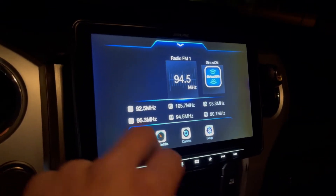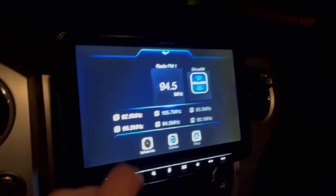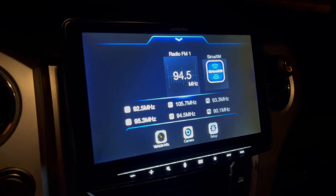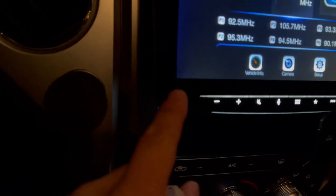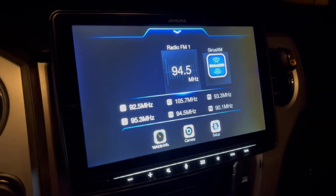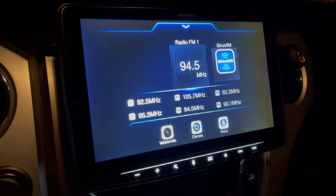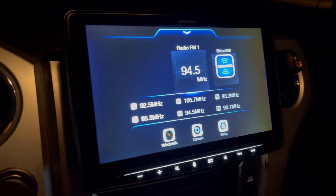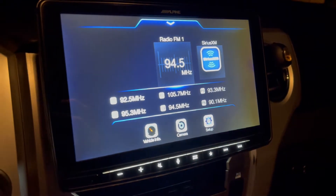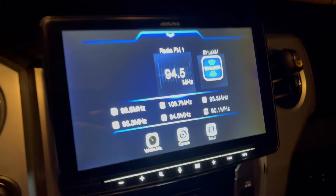I want to start with the cons. My first con is that it doesn't have auto-illumination, so you technically cannot turn on your headlights and have this dim automatically. It's supposed to have a sensor on the bottom that detects light, kind of like your phone screen, but it's not very accurate. So you've got to go into the settings and adjust the brightness. Maybe it's better in other vehicles, but in this one, it's not that great. As you can see, I can turn the headlights on and nothing happens — that's just how this Alpine works.